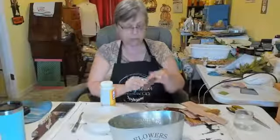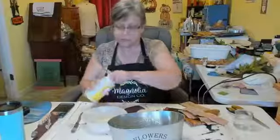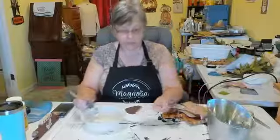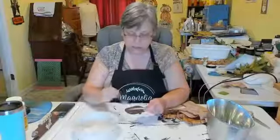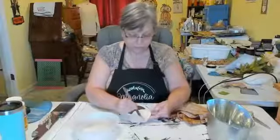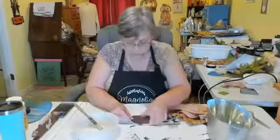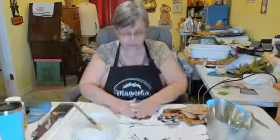We're going to mod podge this piece of scrap paper onto this little pumpkin. I'm going to pour my mod podge into this plastic container and do the pumpkin first, that way it will dry and we can use our sanding block to sand the edges to get the excess paper off. All I did was trace around the pumpkin on the scrapbook paper and then cut it out. We're going to lay this aside so it will dry.